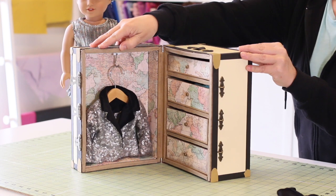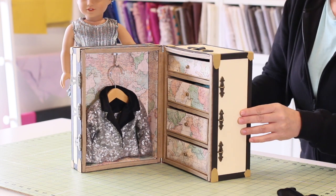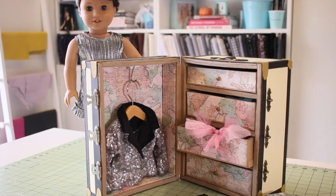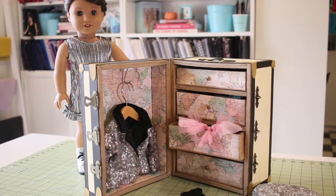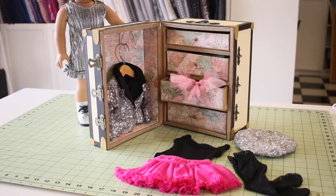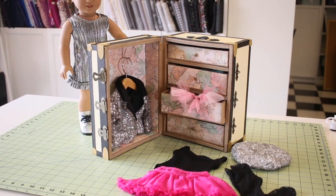The inspiration for this course is the 2023 Girl of the Year doll Kavi Sharma. Our focus is to be adding a bit of glitz and glam to some fun garments and accessories, as well as a few really creative prop-style furniture projects to really fill out that scene setting and create hours of pretend play.